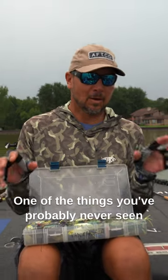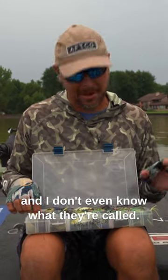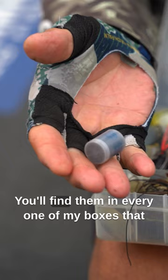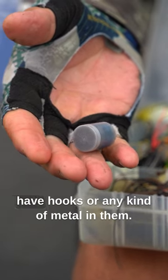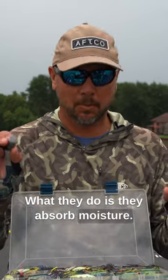Hey guys, Jason Christie here. One of the things you've probably never seen is something I've always done, and I don't even know what they're called. Notice these little canisters — you'll find them in every one of my boxes that have hooks or any kind of metal in them. What they do is they absorb moisture.